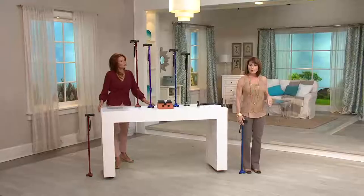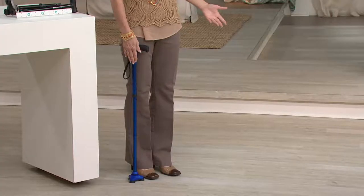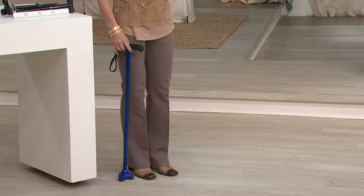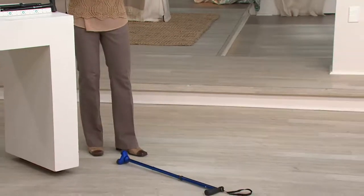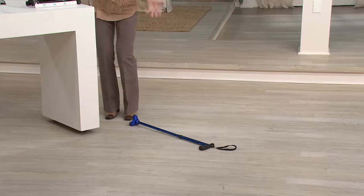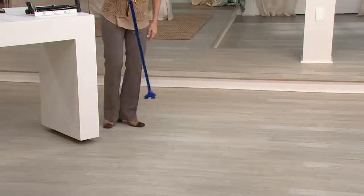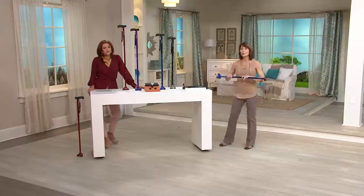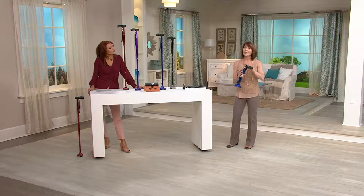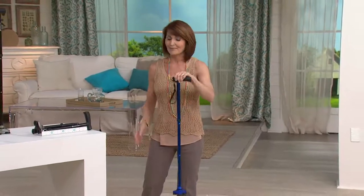When you get this home, you want the cane to be at approximately your wrist's height when you're standing. If the cane should ever tip over, don't worry — if we need a cane, the odds of being able to bend down and pick it up are slim. Just take the ball of your foot, apply a little bit of pressure, and you can bring the cane right up to you. In the event it tips over or someone knocks it over, you can use the ball of your foot to pick it up.